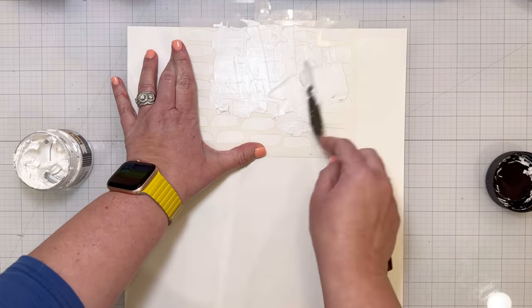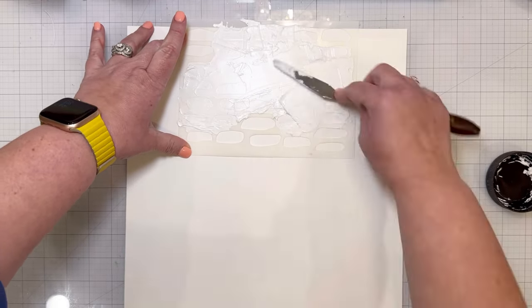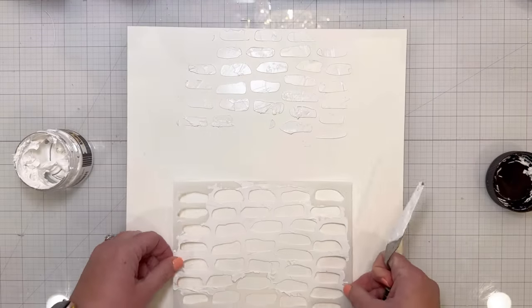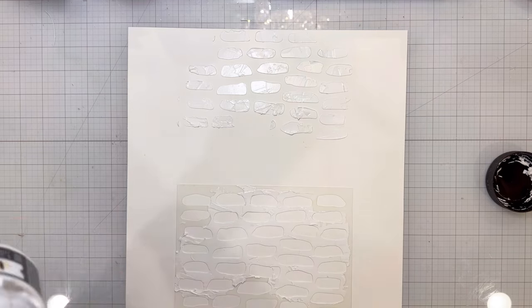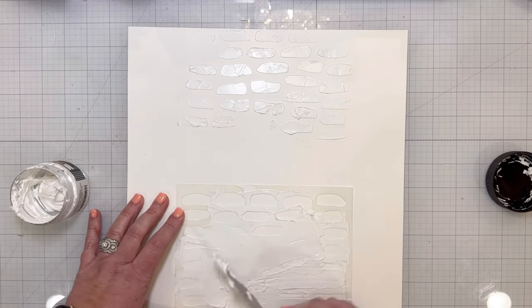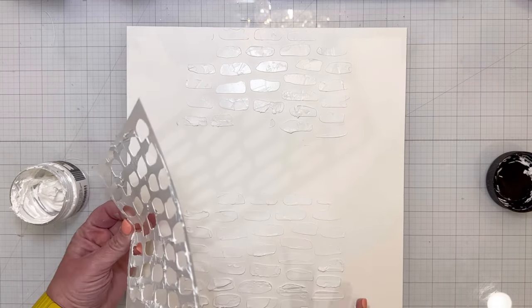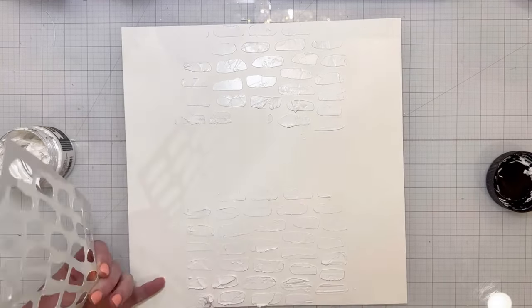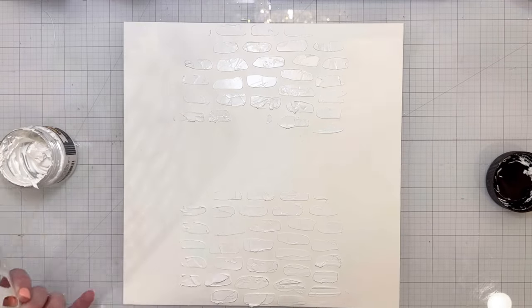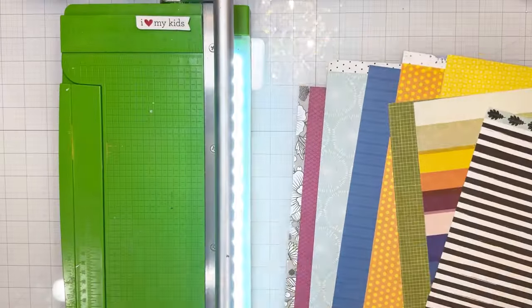I am starting with Vicki Booten's Mixed Media Foundation mixed media white cardstock, and I am also using her modeling paste and a stencil from the Discover and Create collection. That's the collection I'm going to be using to create this entire layout. I love the colors and all of the elements in this collection, and every time I get to make a layout with it, I'm super happy about it.